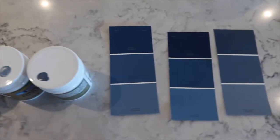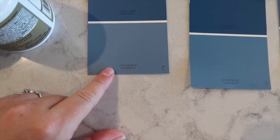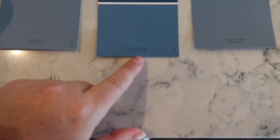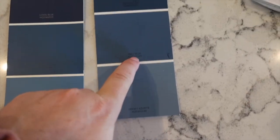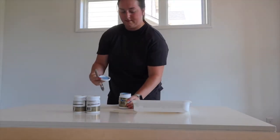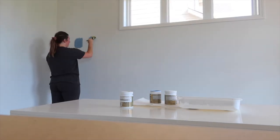Back home. Here are the paint swatches. This is mine and Cam's current front runner called Leisure Blue, and then I also got Secure Blue and Inky Blue, all from Sherwin-Williams, and I got the samples. Okay, day two. I cleared out this room — I am freaking sweaty — and I'm going to do the three colors up on the wall so I can swatch them and see what we like.